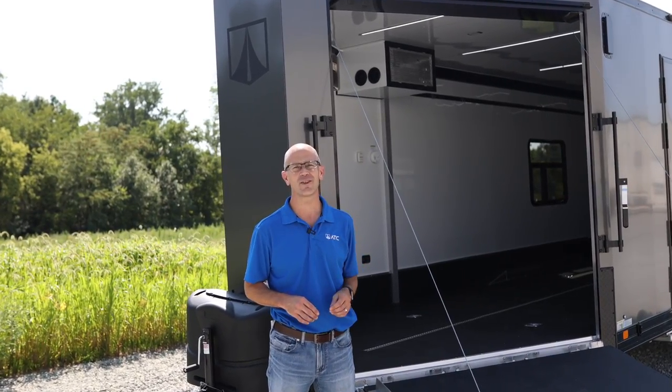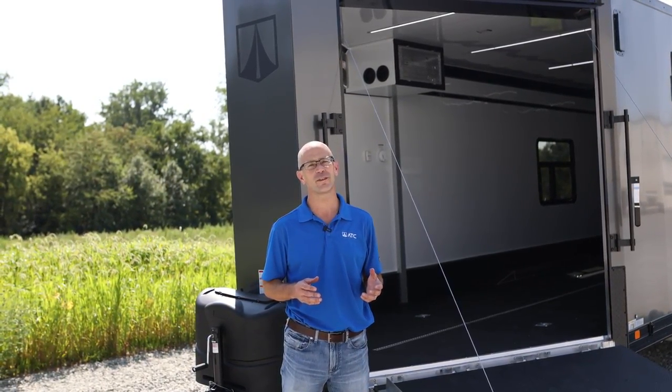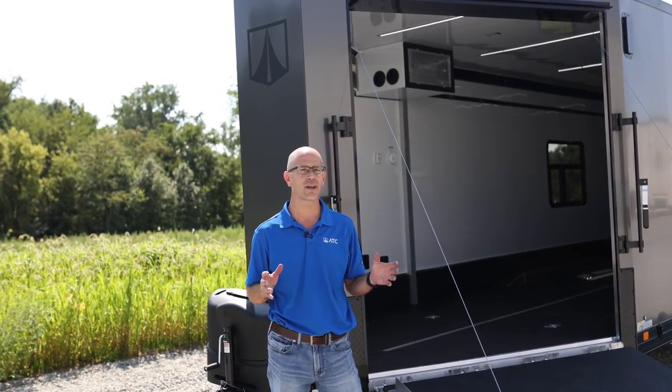Hi, Jeff here with ATC Trailers, excited to introduce you to the first ever Rome 450 Sport Trailer. This is our new product launch and it's a trailer that can do it all.